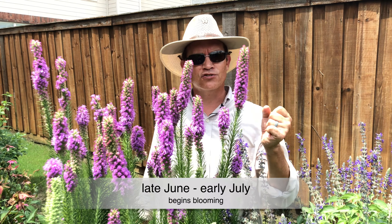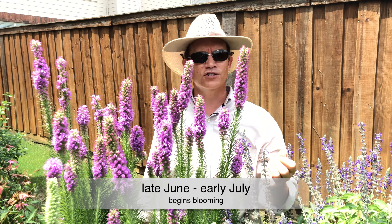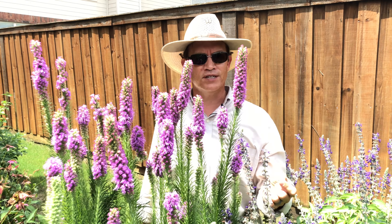Here in Collin County you're going to see your bloom really come on strong at the end of June or first of July, pretty much without fail every single year.